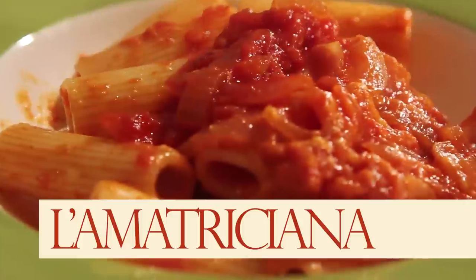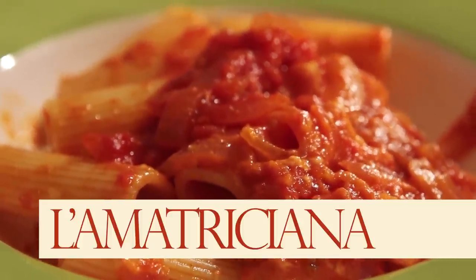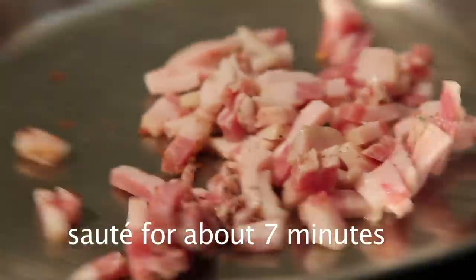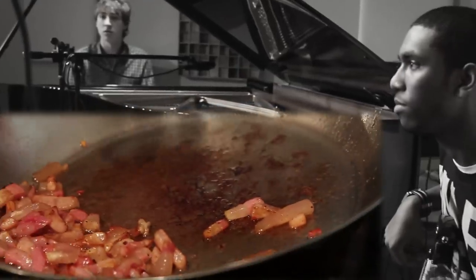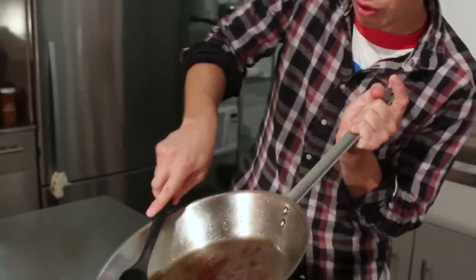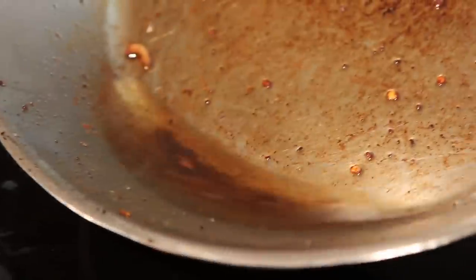The most important thing is the guanciale — the hog jowl, or pancetta, or bacon. Throw it right into your hot pan. This is where the oil from the dish comes. You can see the guanciale has left beautiful sucs. Remove your guanciale — look at all the oil that's left behind.